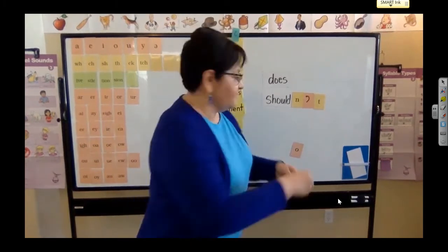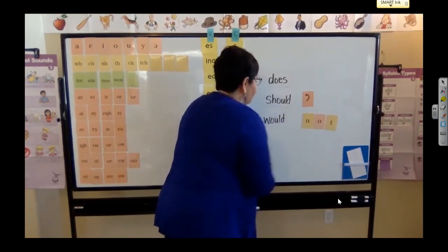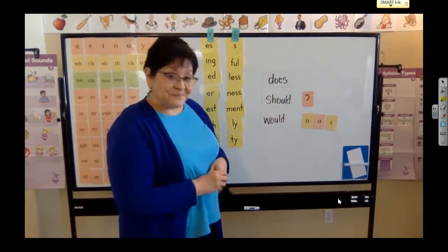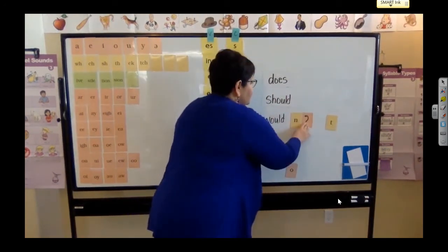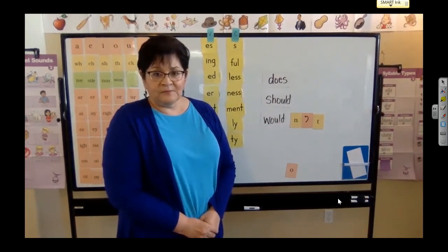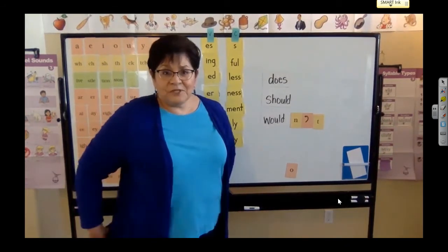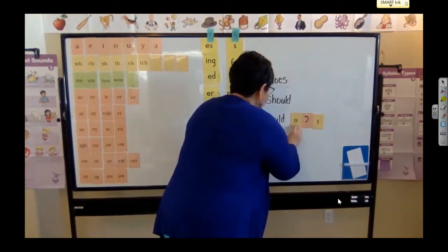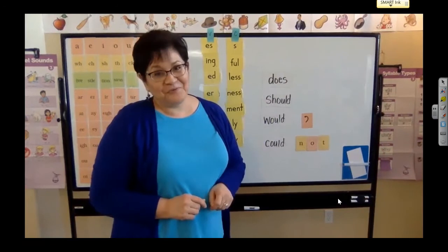Let's try another one — you're going to tell me what to do. What is this word? Would. Not. But I want to make a contraction. So what do I do? That's right — I scoot the N over, drop that O, replace it with the apostrophe, and bring over the T. Now I have the word wouldn't. I would not like to run around the field, or I wouldn't like to run around the field. Can you think of a sentence with wouldn't? Use that sentence with a friend — use the word would not, and then use the word wouldn't while I get ready for the next word. Did you do it? Good work.